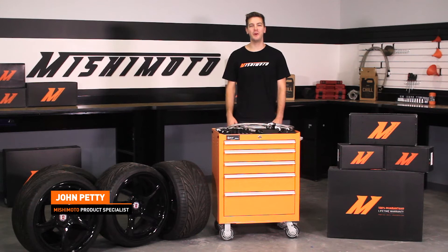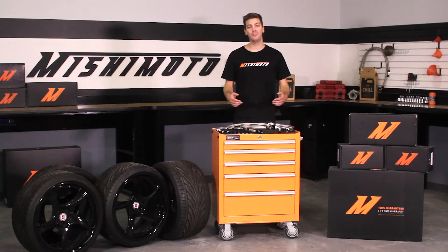Hey guys, I'm John from the Mishimoto Engineering Facility, and if you haven't already, subscribe to our YouTube channel for more exclusive Mishimoto content. With that being said,